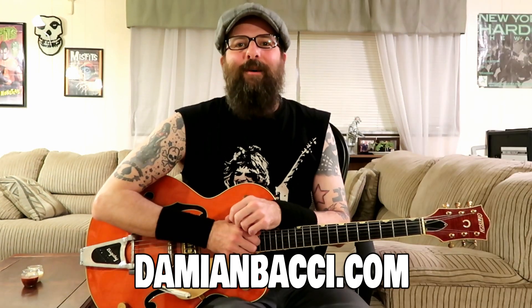Well friends that's all the time we have for today's lesson. I hope you enjoyed it and I want to thank you for hanging out with me today. As always, if you enjoyed the lesson please give it a thumbs up and don't forget to subscribe to my channel. And if you'd like to learn more rockabilly guitar and learn things that aren't on my YouTube channel, I'd encourage you to pick up my ultimate rockabilly guitar course available at my website.